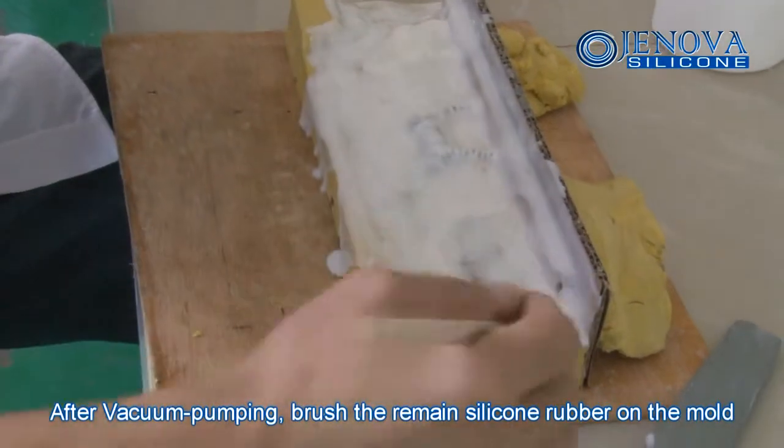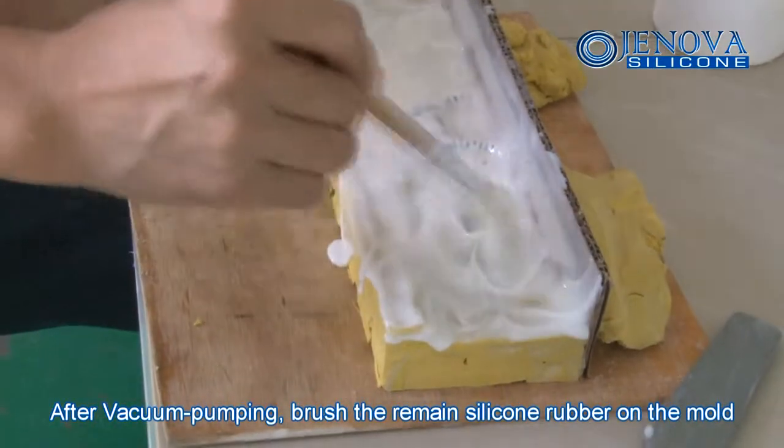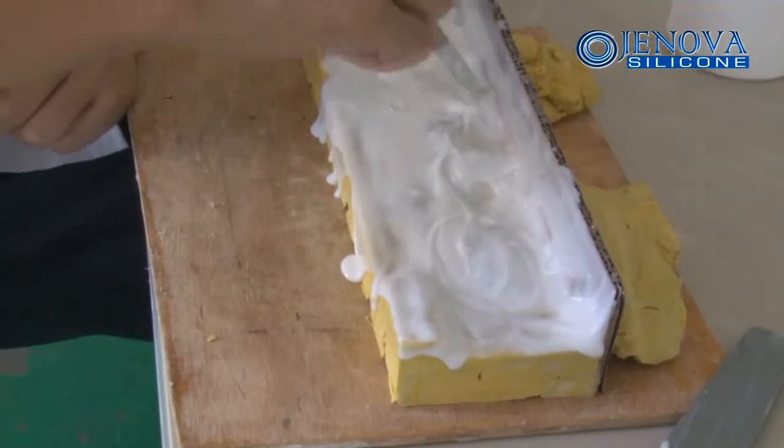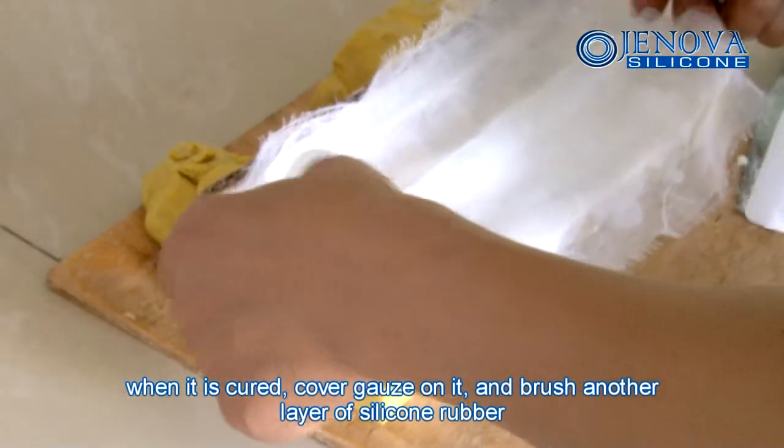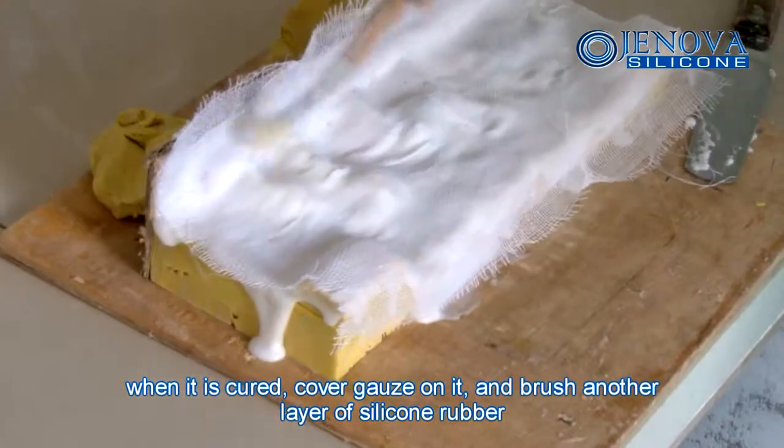After vacuum pumping, brush the remaining silicone rubber on the mold. When it is curing, cover gauze on it and brush another layer of silicone rubber.